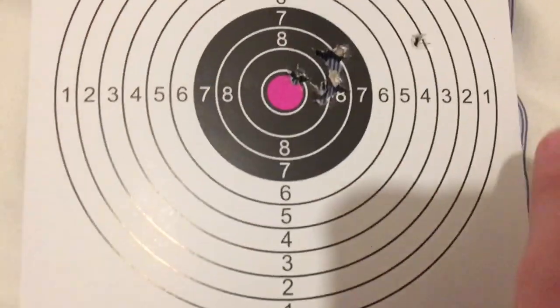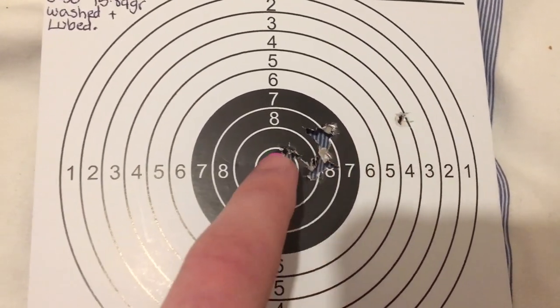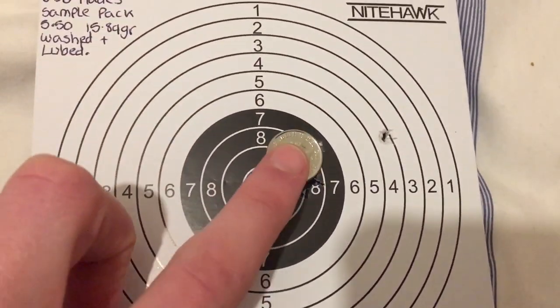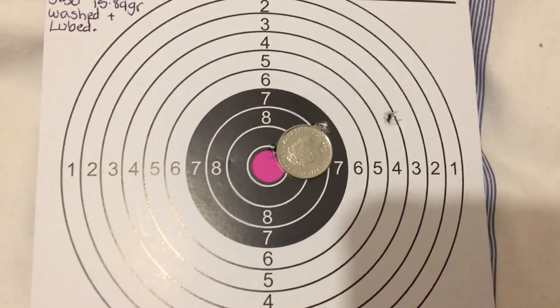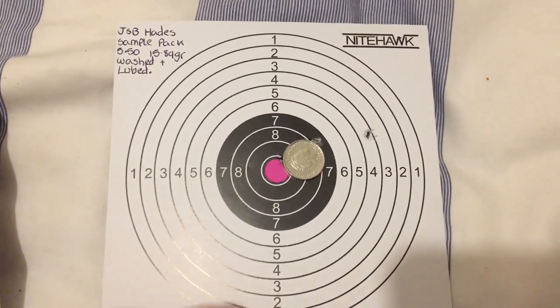I have another group here where I actually had a flyer. This one had a bit of a damaged skirt, hence why it's this far over. But this is a six-shot group — five here and obviously that one. As you can see, the five pence would also cover it — that would cover it as well. So a five pence covers another one of our five-shot groups.